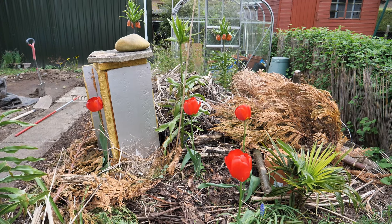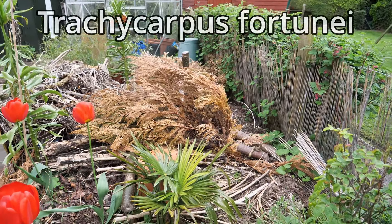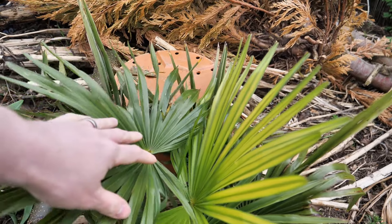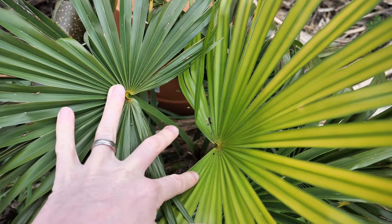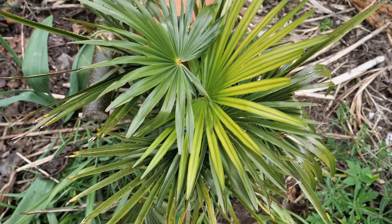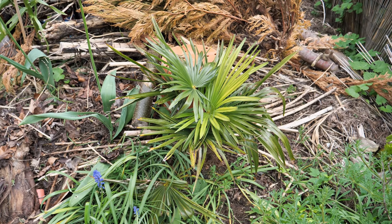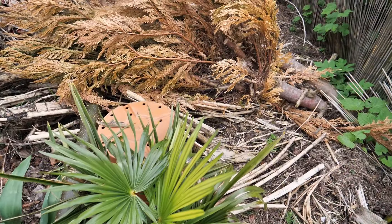The Trachycarpus down here never gets covered up — it's pretty frost hardy. Unfortunately I do lose the new leaves every winter. You can see in the middle there's nothing new coming up from the centre; the new leaves have rotted off and died, same as last year. That really sets it back. It does tend to regrow the leaves so I'm not too worried, but it really does set it back and as you can see it really hasn't been growing much over the years.